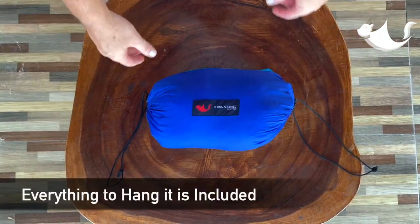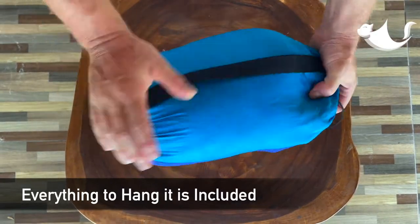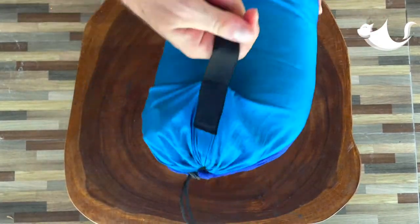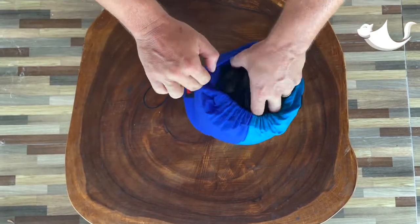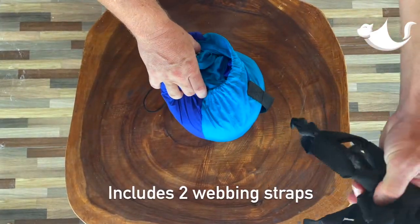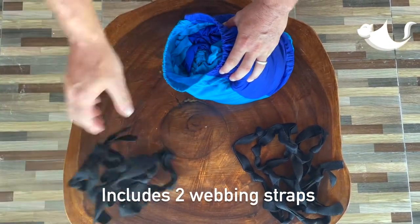So what comes with the Basecamp? Well, everything conveniently packs inside the large carrying pouch that has a handle to make it extra portable. On one side you'll find one webbing strap for one tree, one side of the hammock, and on the other you'll find the second one.